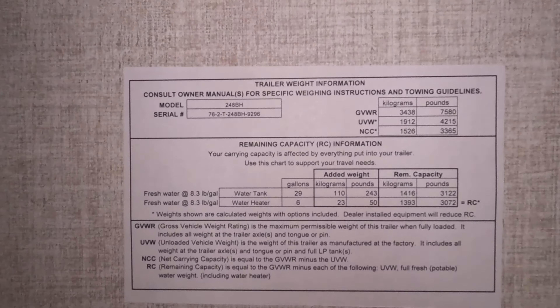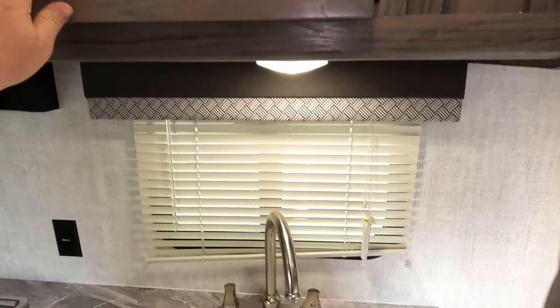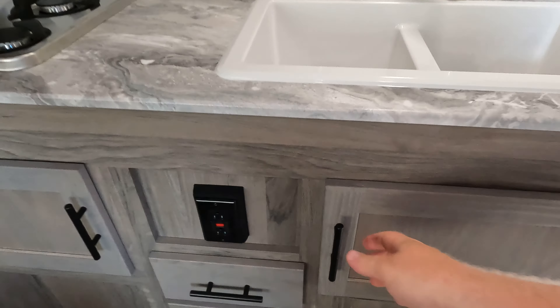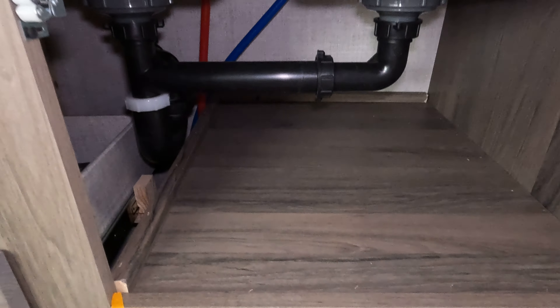This is a quick shot of the weight of this unit — 4,215 looks like the unloaded vehicle weight, or dry weight, so to speak. And then just a quick look into a couple of these cubbies.